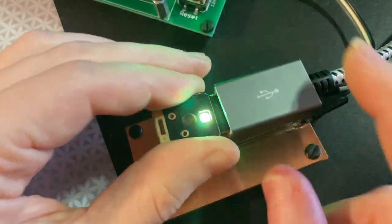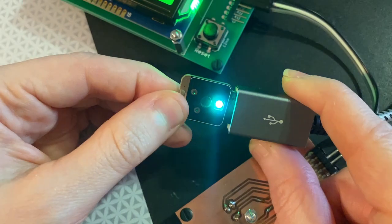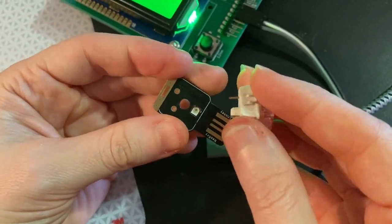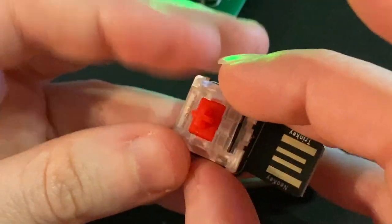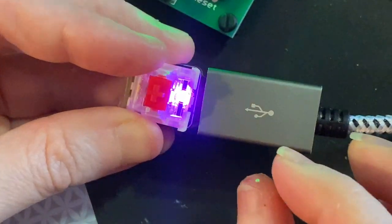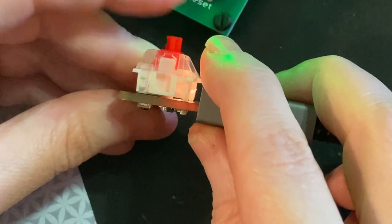It finishes in about three seconds, and then I've got a beautiful NeoKey Trinkey. What you do is people can pick what Cherry MX key they want to solder onto it, and then you can have a beautiful glowing key cap that does one thing.